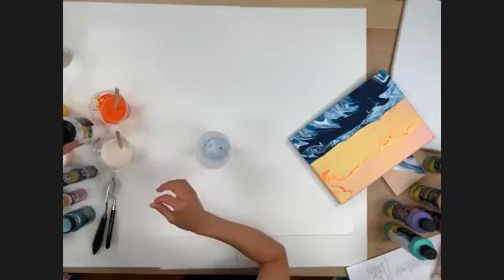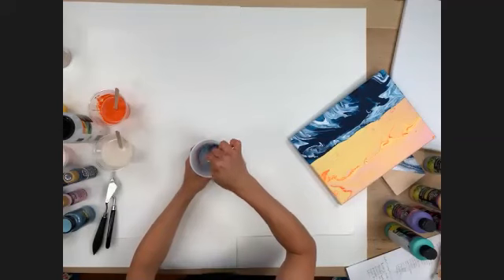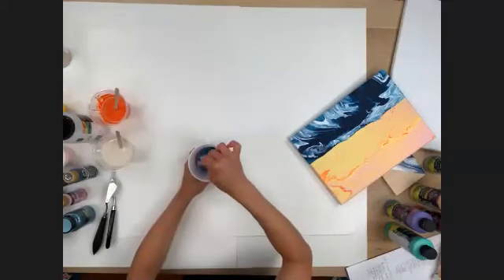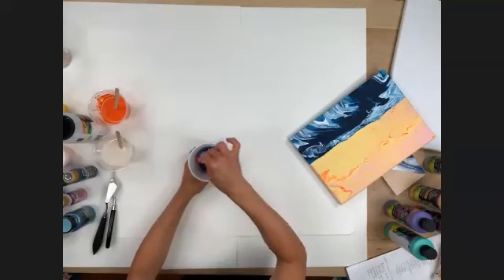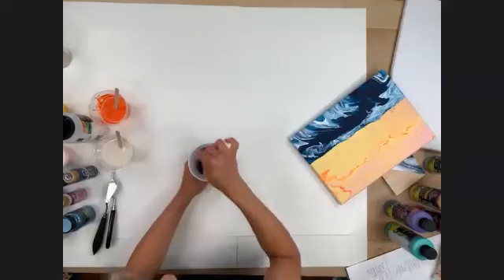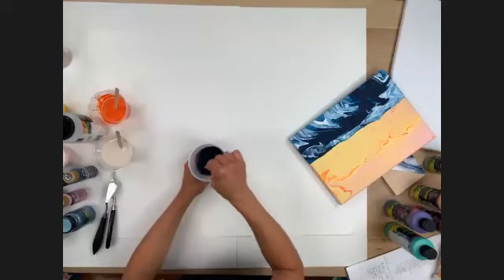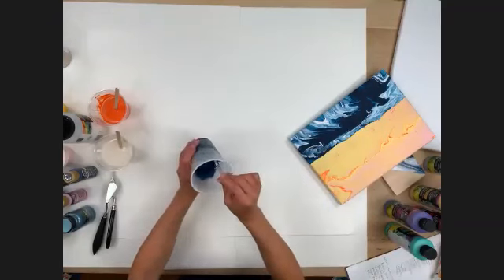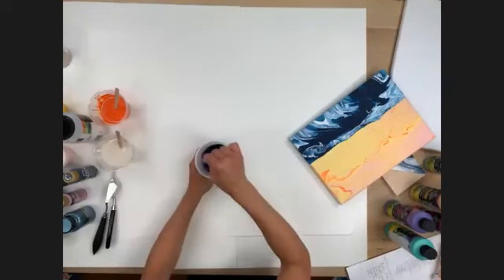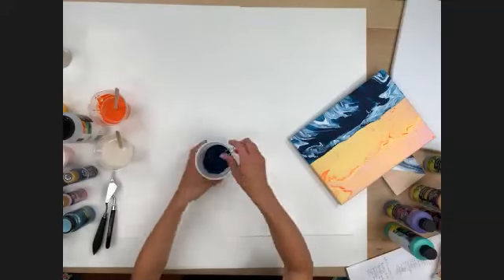You want to stir really well — make sure there are no lumps or bumps. It looks milky at first, like it's making the paint light, but it starts to get dark as you mix. The consistency should be like a syrup. The Folk Art paint is really thick coming out of the bottle, so the pouring medium thins it down and allows you to swirl and get movement out of your paint.